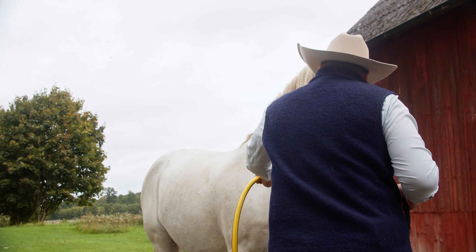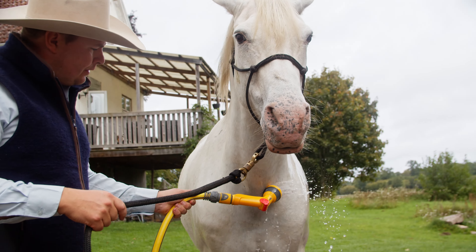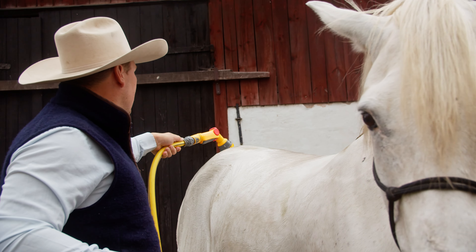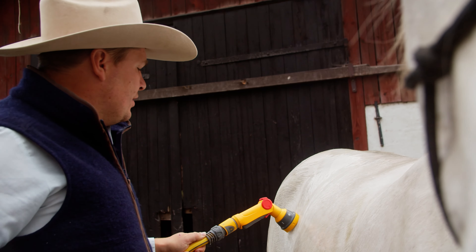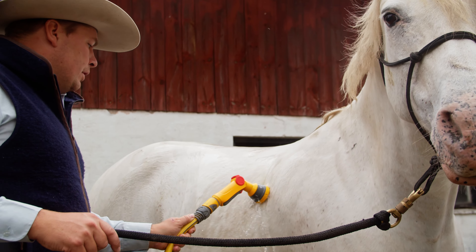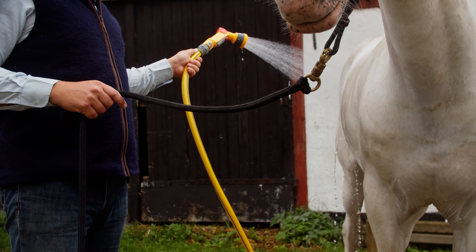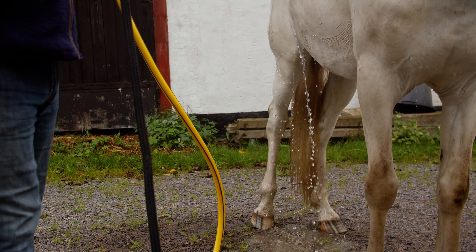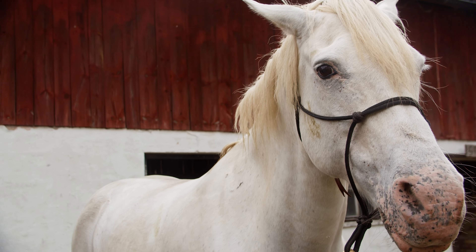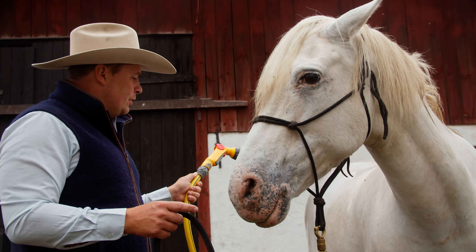I'll give him a quick wash all over where he's very dirty. I'm giving him some room to move so he feels it is safe to be here and he's not being trapped just because he's getting a shower. You can see he tightens up a little when the water is down here, so I'll just take it away and keep it there until I see him relax a bit more. I don't move it around quickly — I move it around slowly when he's a little concerned.